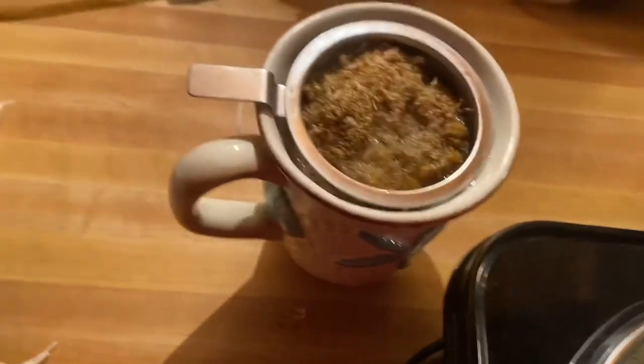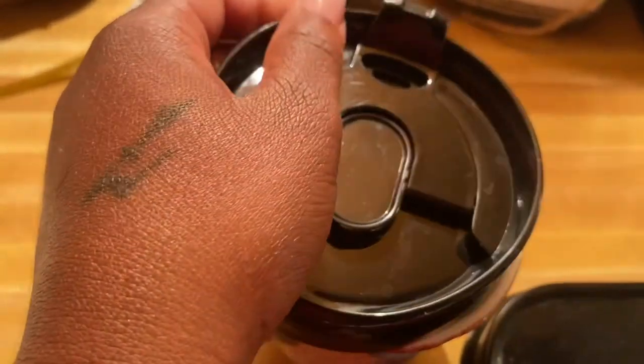You will cover with the lid and let sit for one to five minutes depending on the type of herb you're using.